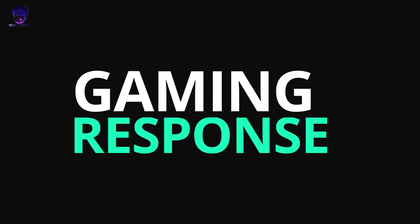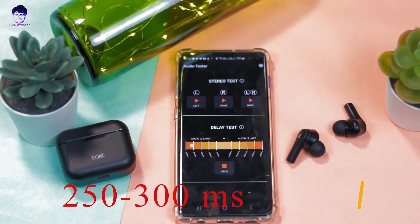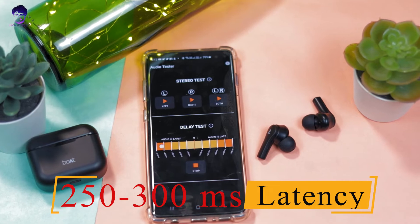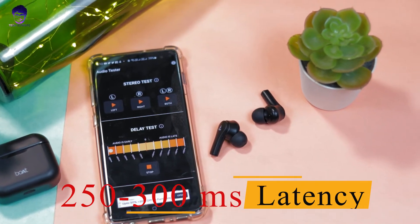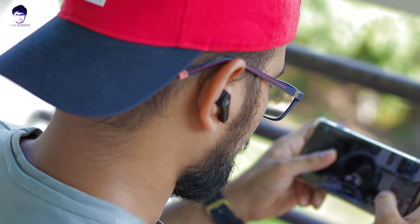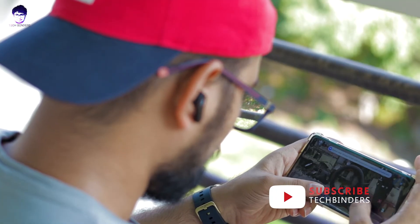Let's talk about gaming response and latency. When I tested with an audio latency app, latency was around 200-300ms. This is okay, since most TWS earphones — whether priced at ₹1,500, ₹2,000, ₹4,000, or ₹8,000 — have similar latency on Bluetooth 5.0. Playing PUBG or Call of Duty should have no major issues.